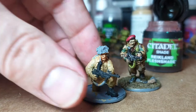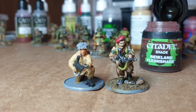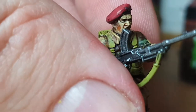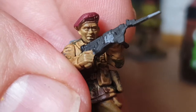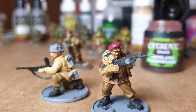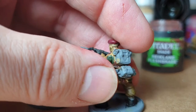This guy here — what I did was wash the gun with Nuln Oil, which is a black wash basically, and around the cap because the edge is black. There's also a bit of dark brown mixed in. For these guys I'm working on as the next wave, I used Agrax Earthshade all over the Denison smock. Once you've got all the camo base coated, you wash it all in brown and that ties everything together and unifies it. That's the first part of it and it gets easier from here.